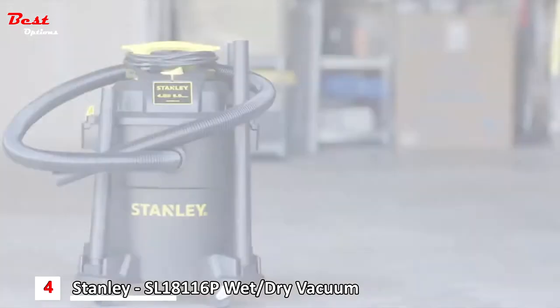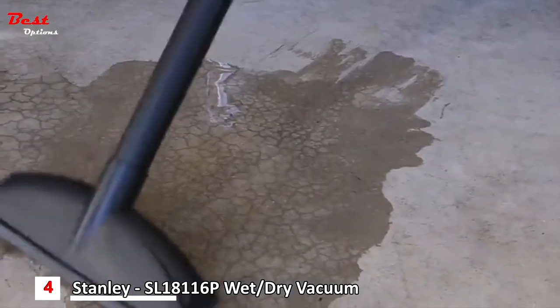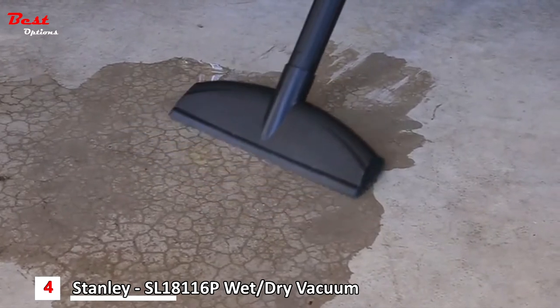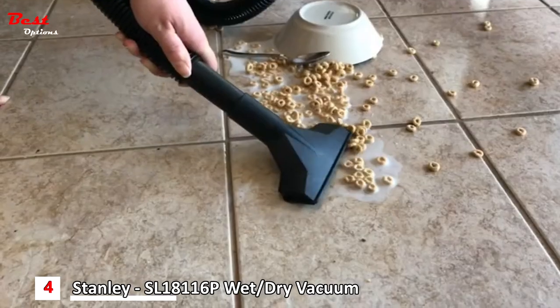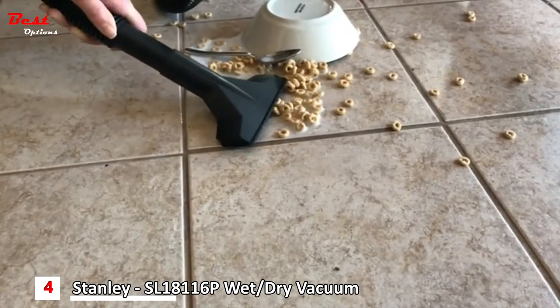That's not even the half of it. Remove the blue cloth filter and or dust bag, attach the foam filter, and you're ready to pick up all those spills that would normally take up an entire roll of paper towels. Don't cry over spilled milk — clean it up quick with a Stanley wet-dry vacuum.